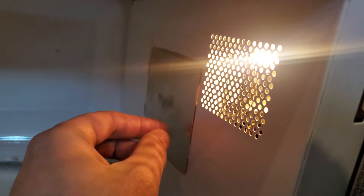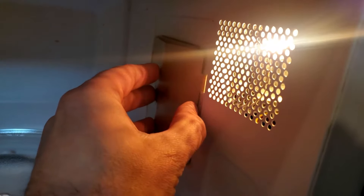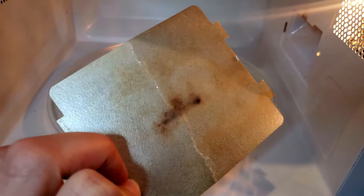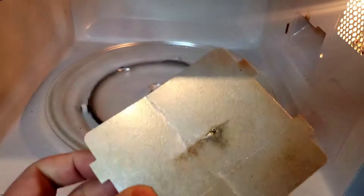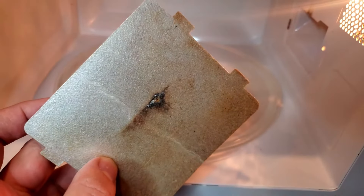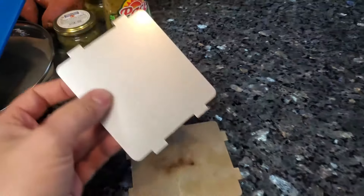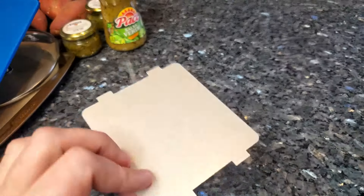On mine you just bend it and there are four corners that pop in and it comes out. On other ones there's a little rubber gasket. Behind there is the magnetron. As you can see, my plate is pretty dirty — it's probably about two years old — and on the back you can actually see where it was arcing and creating the spark that was causing sparking in my microwave.